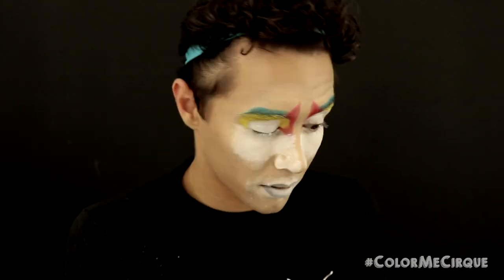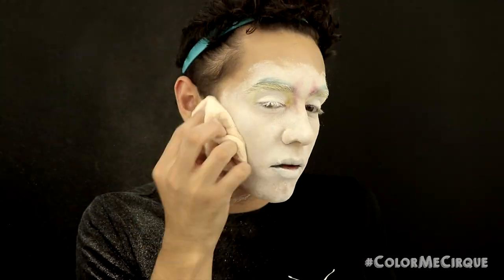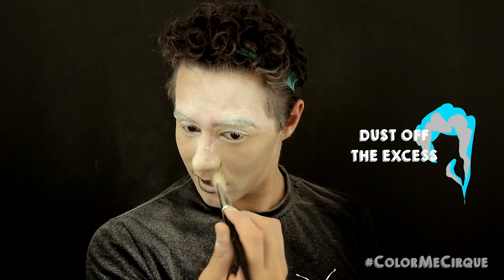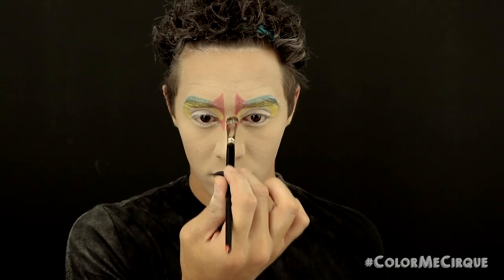Foundation is done, so it is time to apply a translucent setting powder with a powder puff all over the face. Since we have that white cream on the eyelids, I'm going to touch it up before setting — just grab your brush or a little white sponge, make sure there are no crease lines on your eye, and set them down as well. Once you've generously applied that powder everywhere, grab a powder brush and remove the excess.